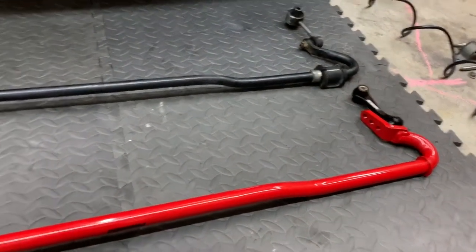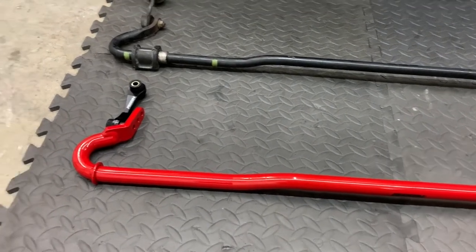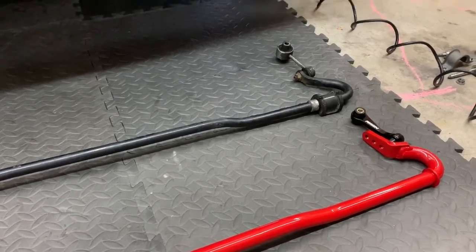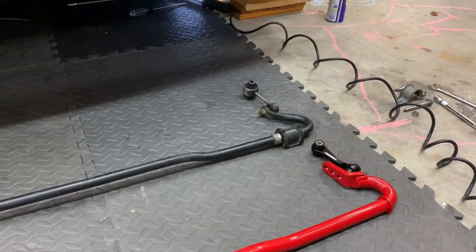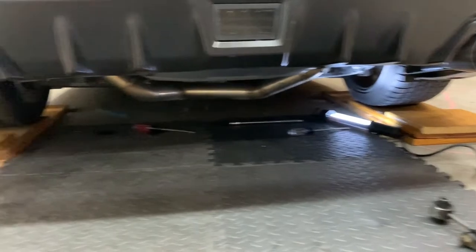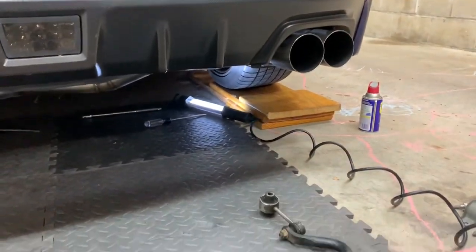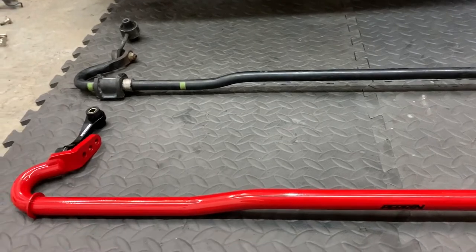It also just looks way nicer, so it should look pretty cool under there with the red. Let me get everything situated and get the bar into place. It may take some figuring out and manipulation to get the bar in there, just because it is a bigger bar. The easier way would probably be to remove the muffler, but I'm trying to skip that step to avoid dealing with the gaskets. I've got a solid two feet of workspace under there, which is enough. Obviously a lift would be easier, but when you're tightening everything down you want the car on the ground anyway.